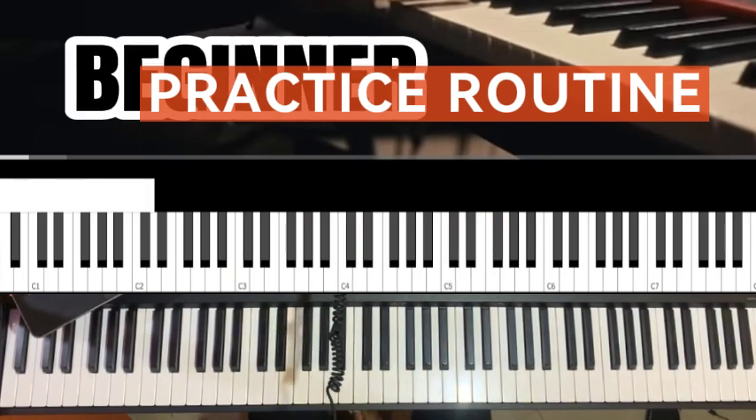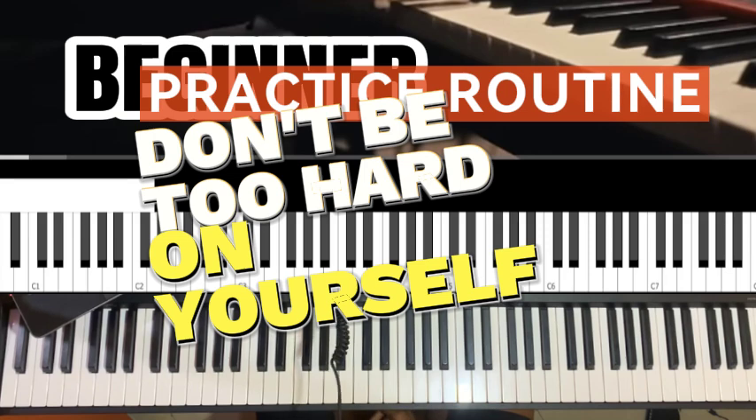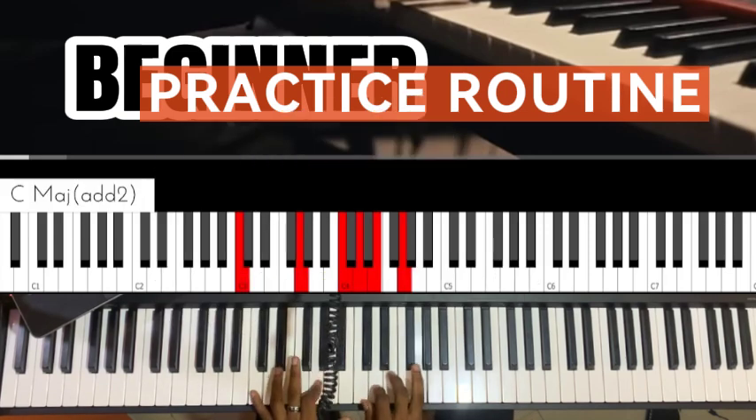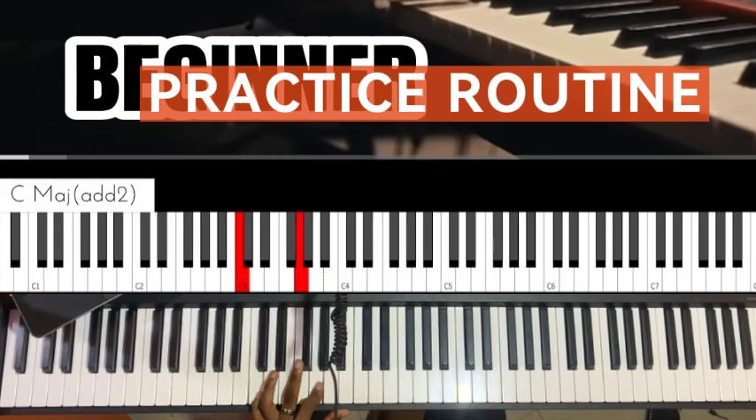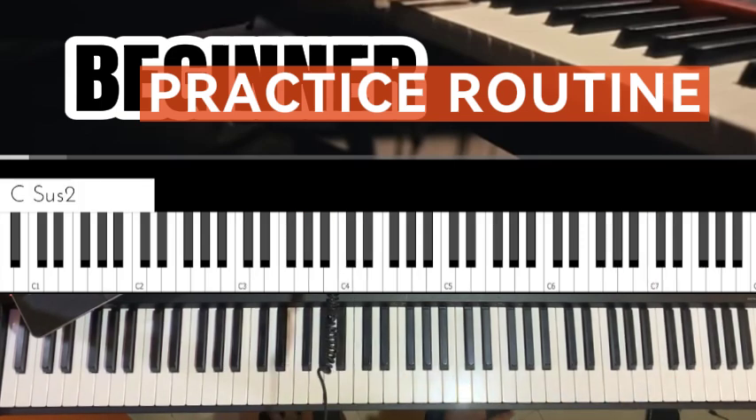Welcome back to another tutorial. In this one I'm going to be teaching you how to practice as a beginner. The first thing I'm going to talk about is: don't be too hard on yourself. Take it easy, because the instrument can be very taxing, and if you've not allotted time to it, it can be very frustrating. It is your vision, your motivation, and your mission that brings out the best in you.